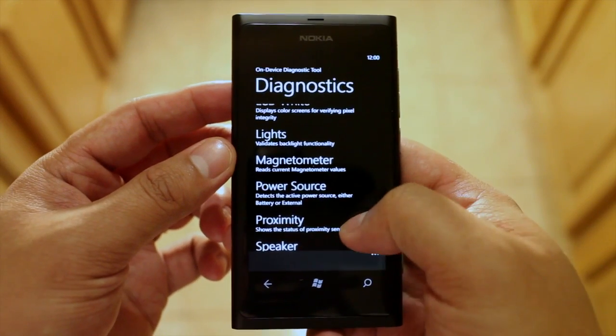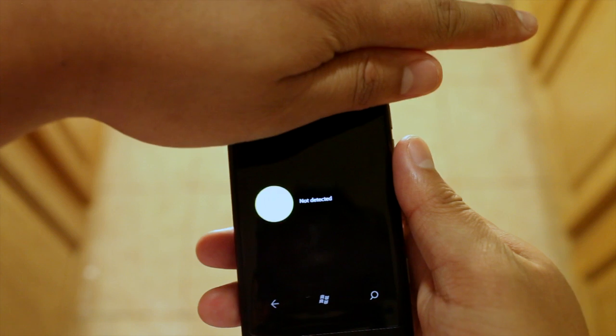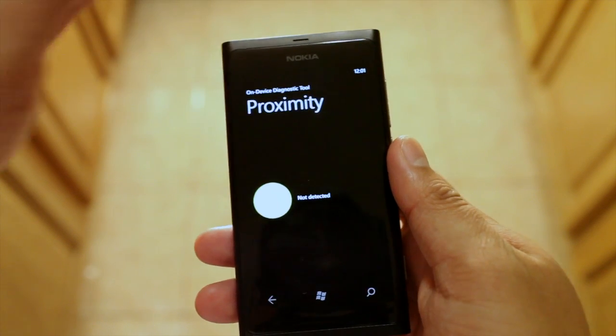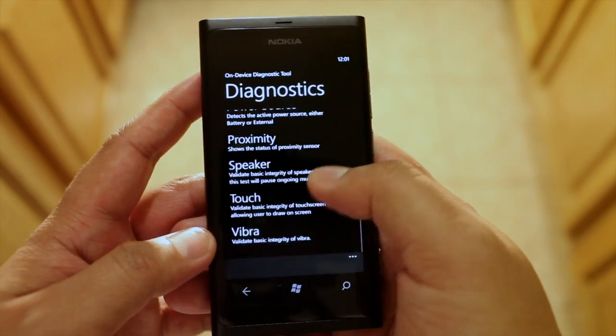Let's check out the proximity test. There's also the touch test.